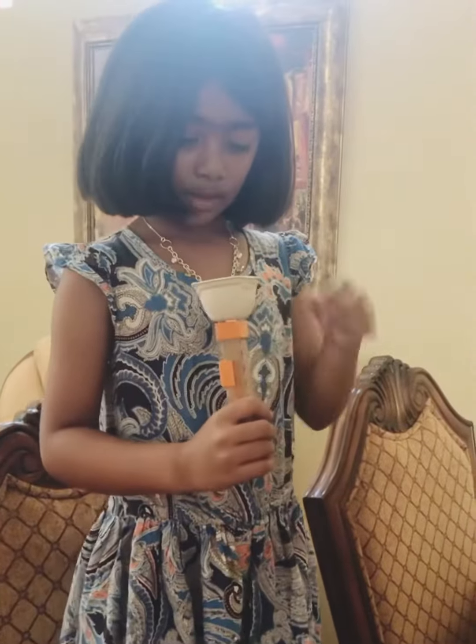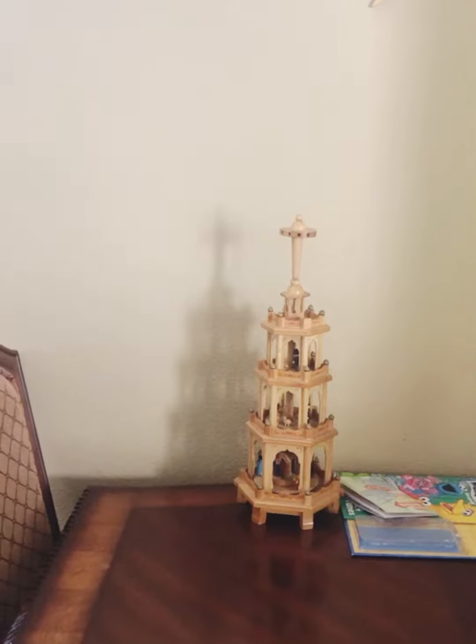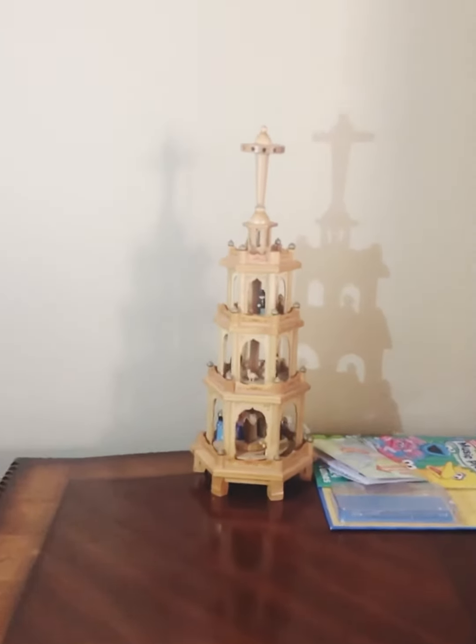So now I'm going to shine the light on this thing that can turn. Are you ready? Here it comes. Whoa, look at that shadow. It's so cool. Right?